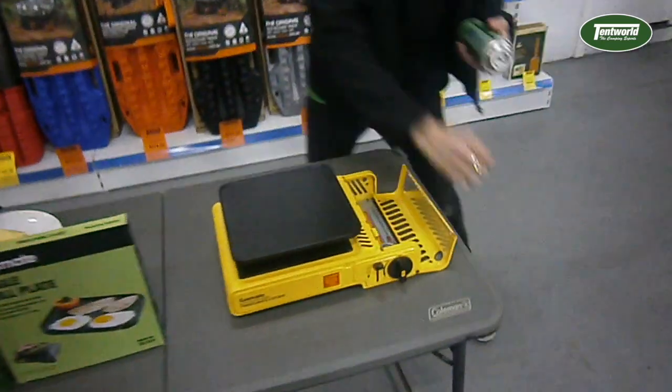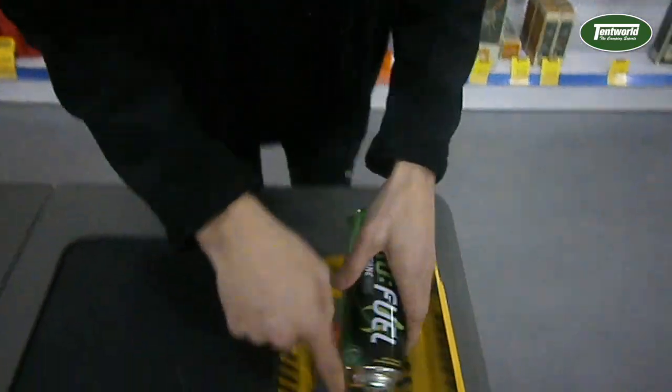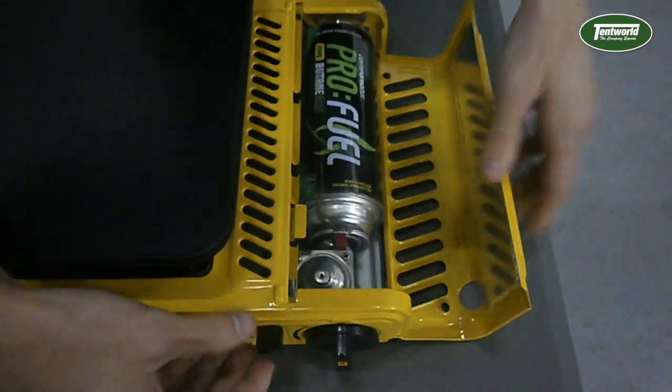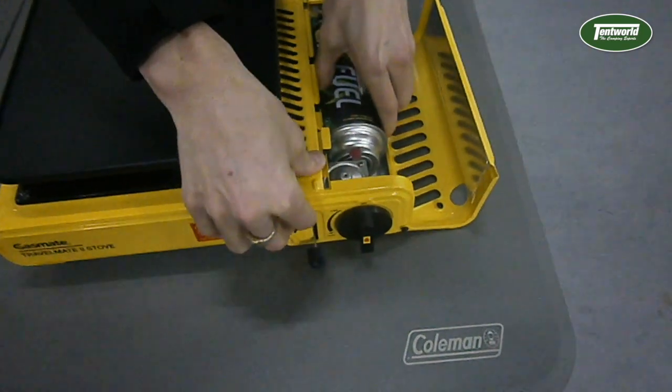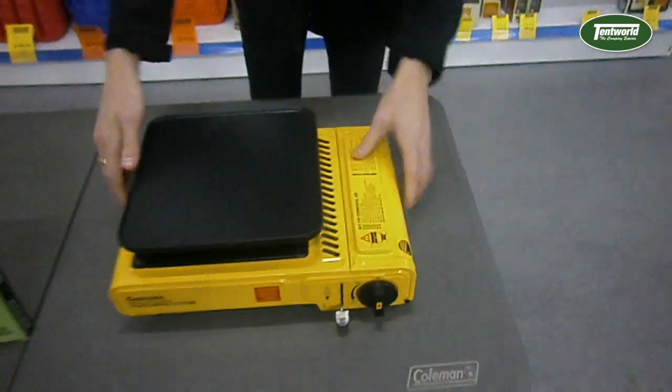Just crack open the side. Now these ones have a break in the collar around here, and we're going to line that up with this little red tab on the inside, sit it in, close it over, and that's how it engages. Once it's in, you can't pull that out — it's pretty locked in there. Nice and simple.